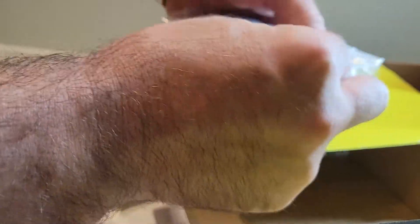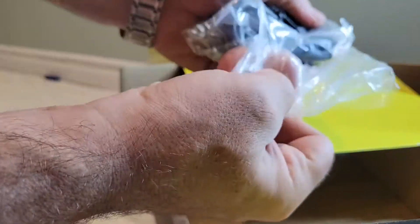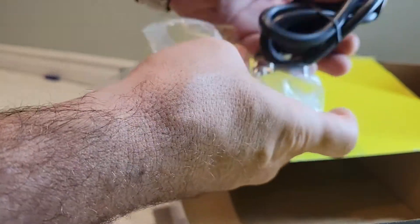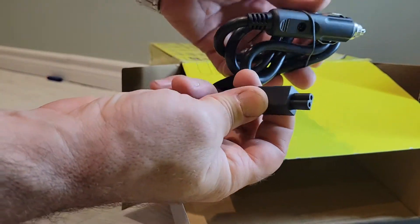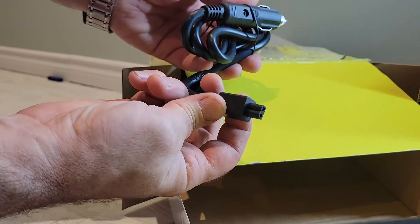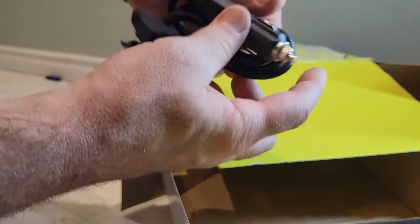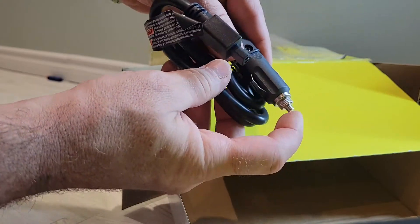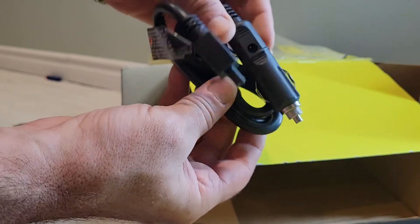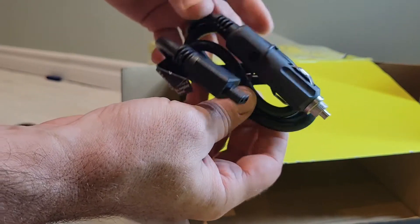Here we have what looks like the car auxiliary adapter — or what we still call the cigarette lighter adapter, even though not many new cars have cigarette lighters anymore. It looks like they have a special plug to fit into it, with an adapter that has a push clip and a little clip at the end to make sure you have a good connection.